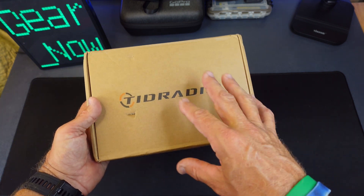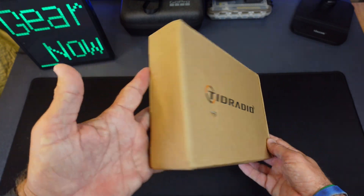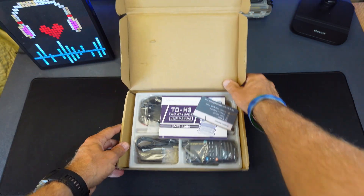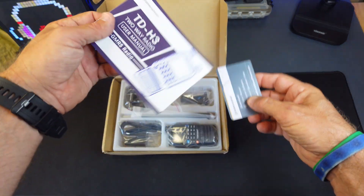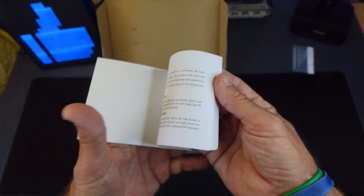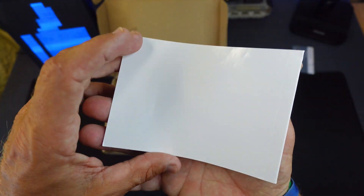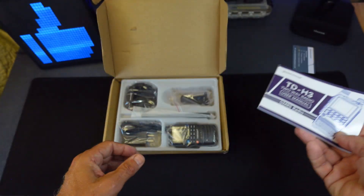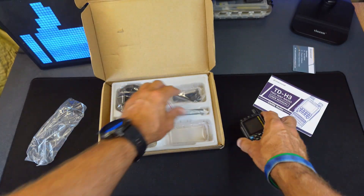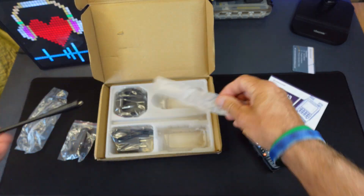In this video I'm going to go over a GMRS radio from the company Tyrae. Looking over this is the box it came in — not much to it. Opening up the box, let me show you some of the features. You get a little card and a user manual that goes over all the features. This is a GMRS radio, which uses a more powerful signal and can use a repeater.